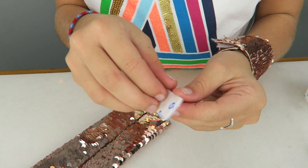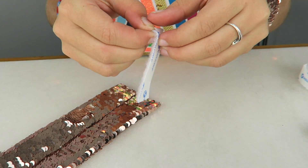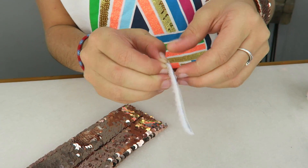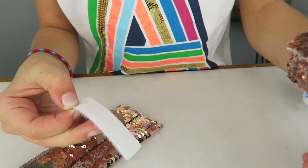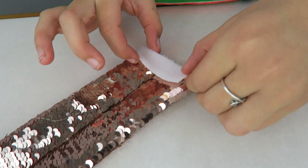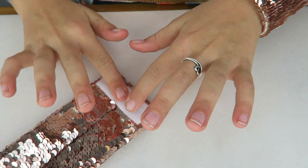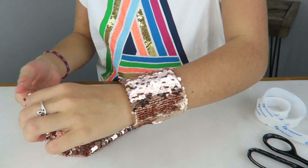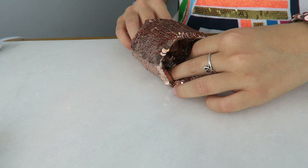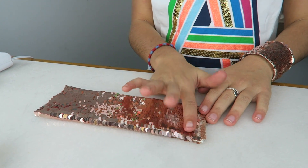If you look at it, there's a sticky side so you can just peel this part off. It is pretty sticky, but just in case we're gonna add a little bit of hot glue to the back of it. When it velcros it's gonna be like this — wrap around — so we need the other kind right here, and that's it, we're done!